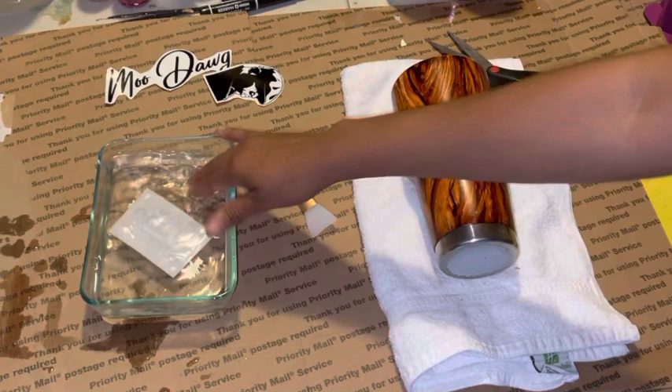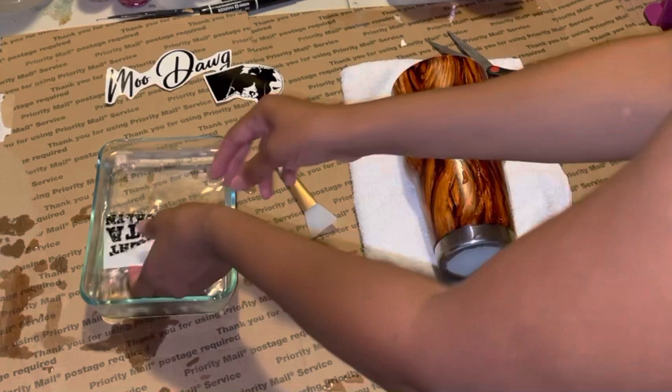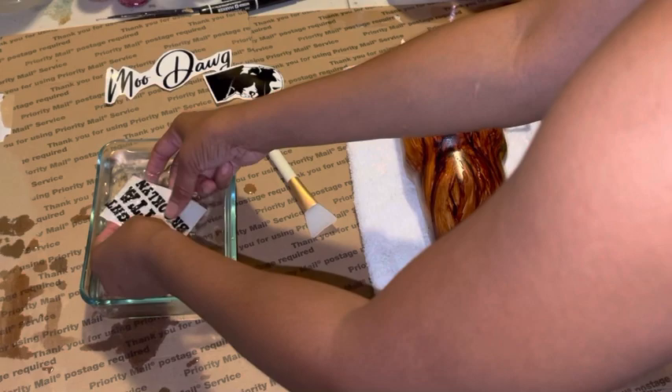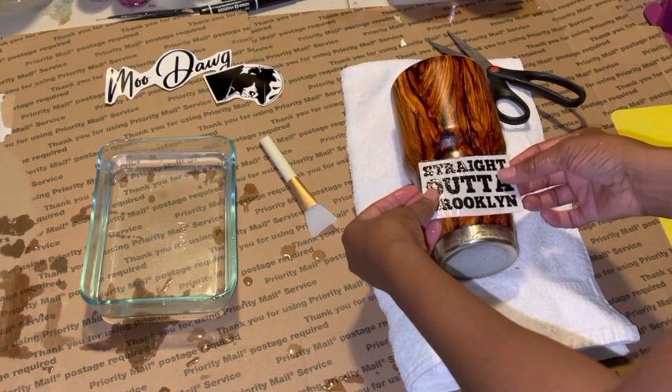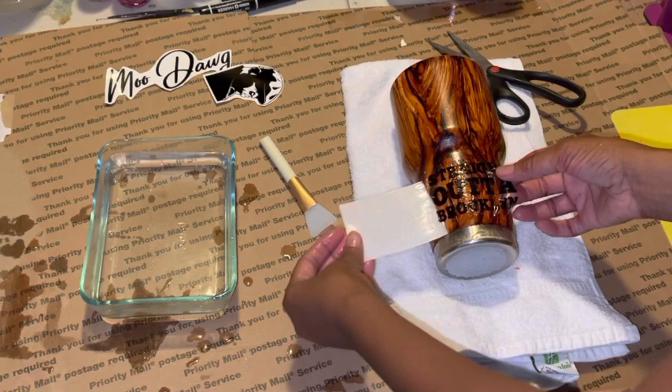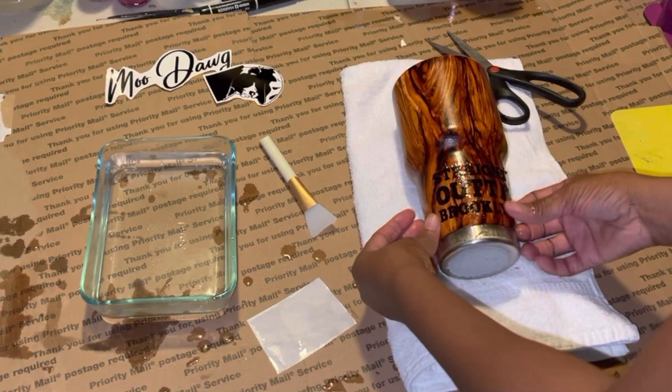I have some room temperature water. I did seal my alcohol ink with acrylic sealer, just because I don't want the ink to run. That's completely ready, so let's see how this looks on here. He does want that wood grain to pop, so that's why I'm using a transparent water slide. It would look much better if it was a lighter shade of wood grain.